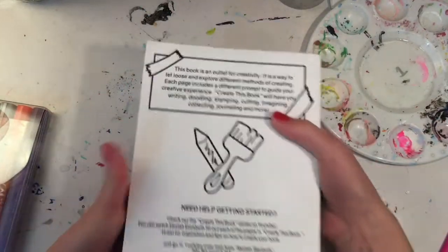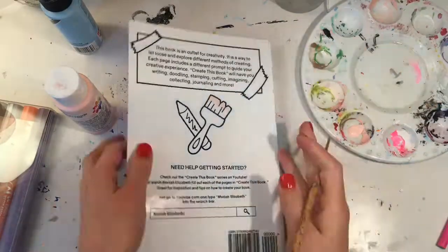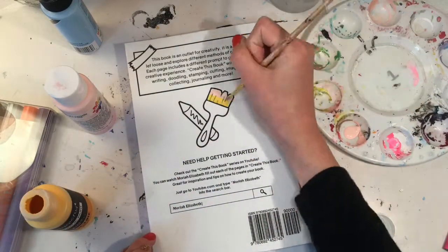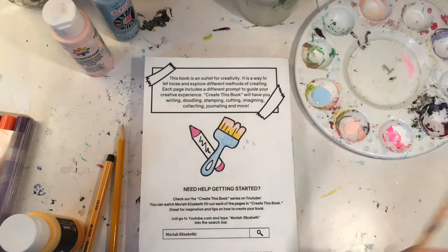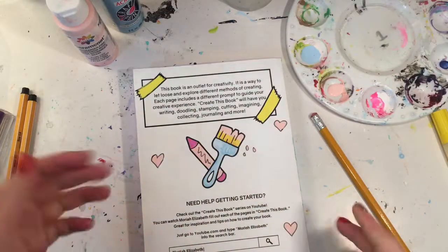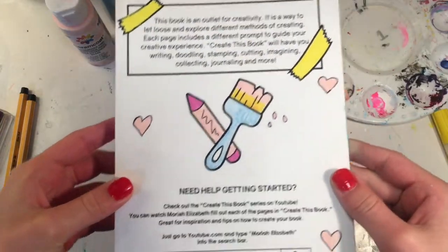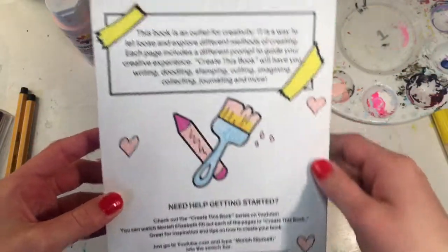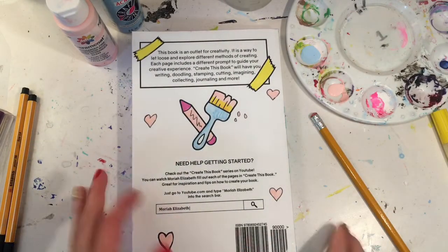I just finished the back. I'm sorry I wasn't able to fast forward the rest of it — I just thought it would be easier not to fast forward because of all the detail. I added little hearts and then little drips from the paint brushes and I really like it. I definitely didn't do as much as on the front but I still really like it.